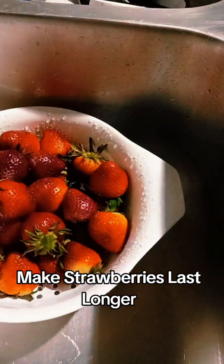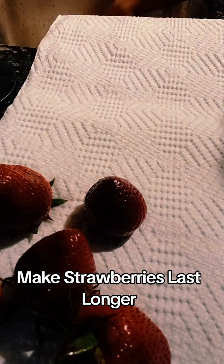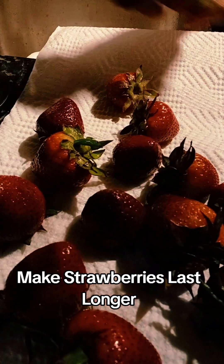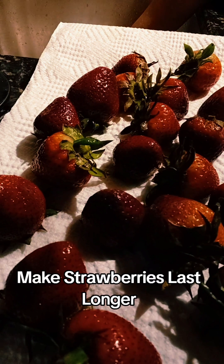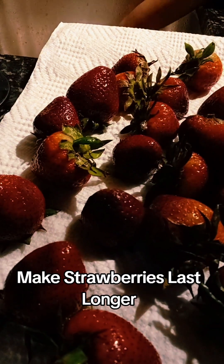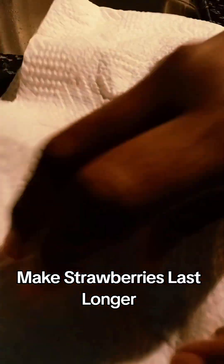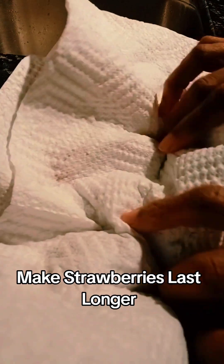Once I do that, I drain those out — I lift the bowl and drain them out. Then I put them on paper towels to dry them and make sure that they're dry. When you store them so they last longer, you want to make sure they are very dry, with no water left on them, because moisture inside the jar is going to make them go bad quicker.